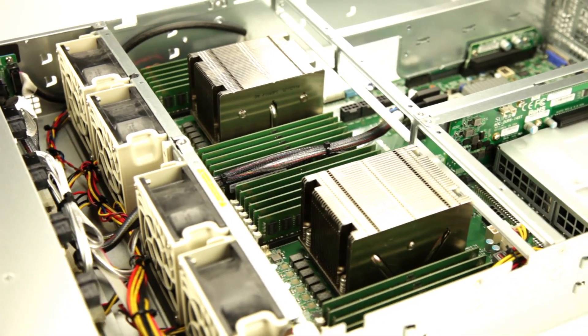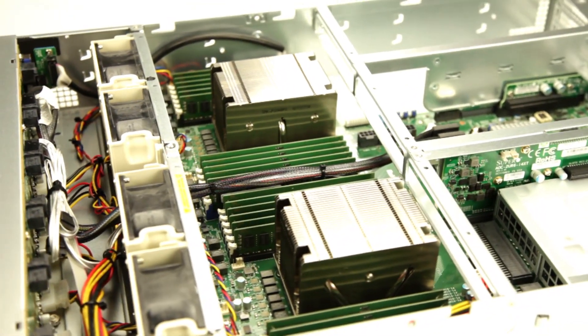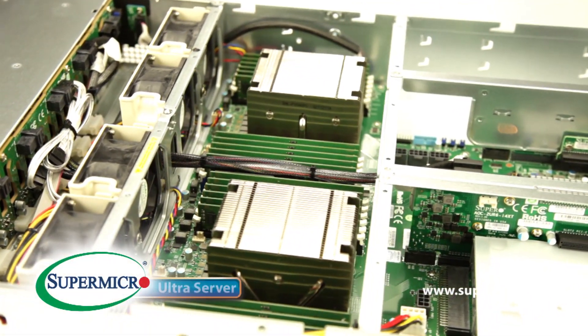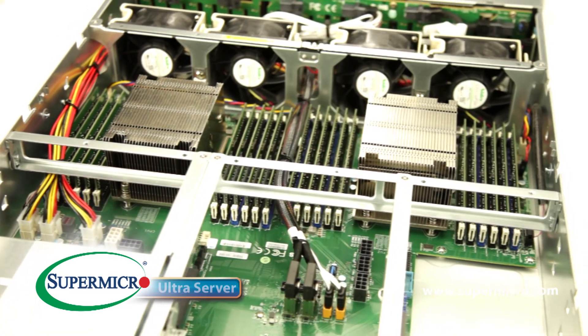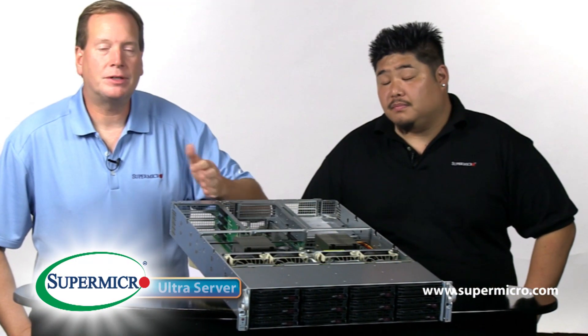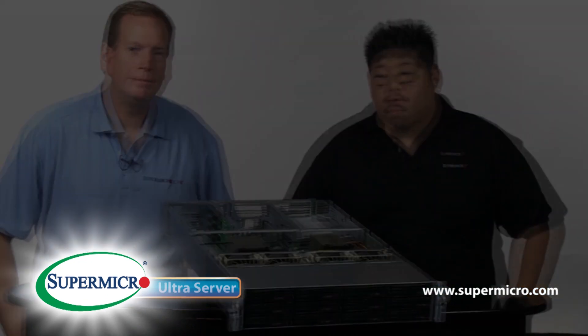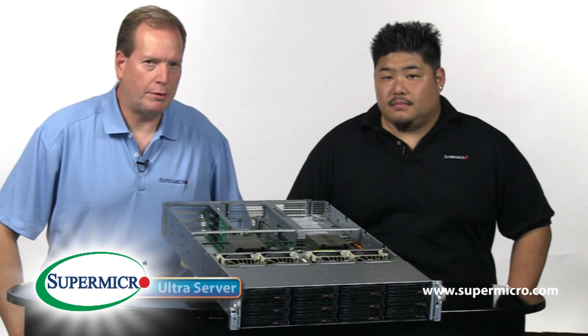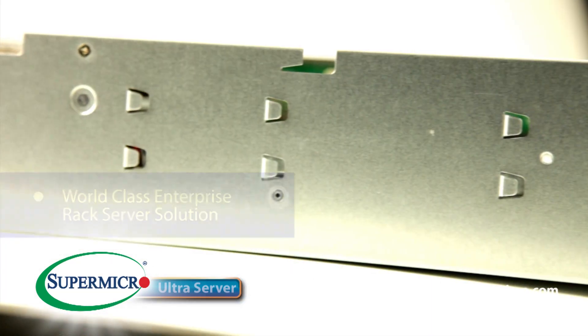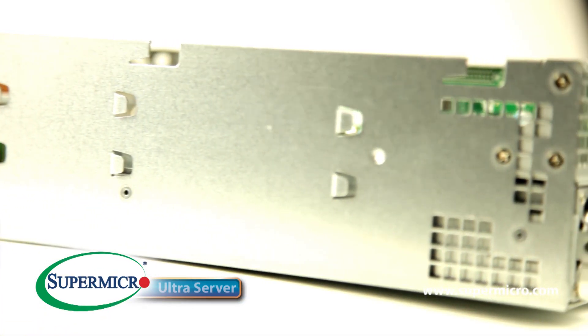Today we're going to talk about the Ultra Rack Server. It features dual E5-2600v3 Haswell processors, 24 DIMMs of memory, an Ultra Riser, as well as the WIO Riser for expansion capability. Ultra was designed from the ground up to be a world-class enterprise product. Its scalability and flexibility is comparable to no other.